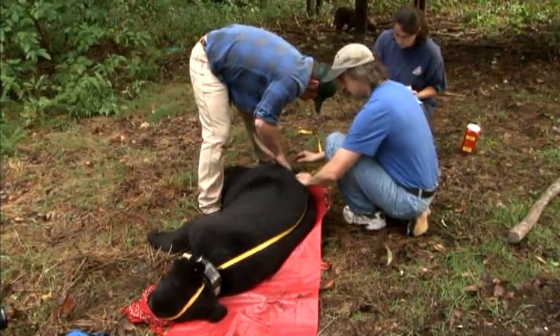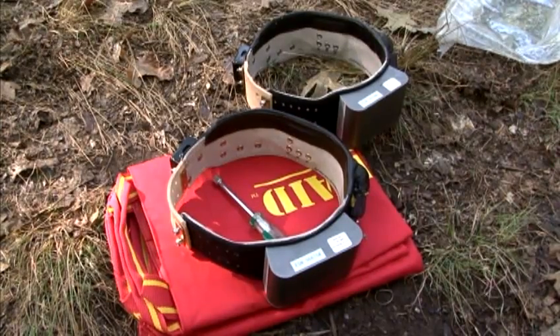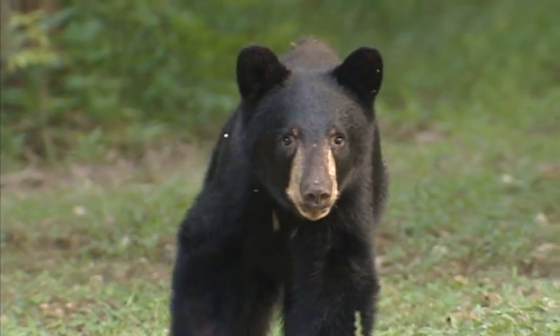The first phase is to catch animals and we want to put radio collars equipped with GPS transmitters, let them go, see where they live, look at their home range size, see when they den. The next phase of our project is to come up with a population estimate.